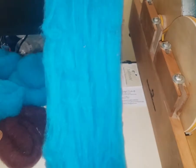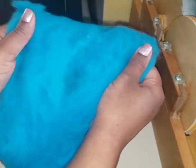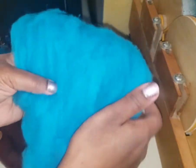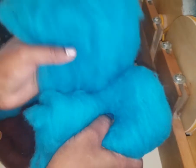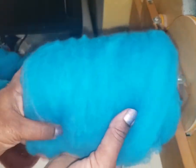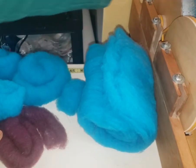Here it is on the drum carder — look how nice that is. This is the first pass. I'm going to blend it with some silk, a little bit of angelina, and some angora rabbit, not necessarily all in the same bat. It worked over quite nicely on the drum carder here.